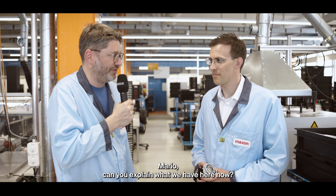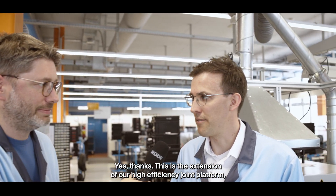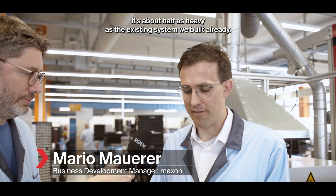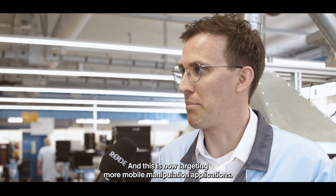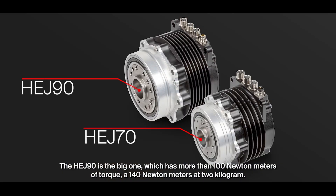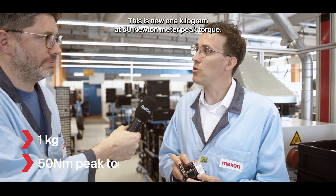Can you explain what we have here? This is the extension of our high efficiency joint platform — the first extension we built. It's a smaller size, about half as heavy as the existing system. This is now targeting more mobile manipulation applications. We have two sizes at the moment: the HEJ90 is the big one with more than 100 newton meters of torque — 140 newton meters at two kilograms. This new one is one kilogram at 50 newton meter peak torque.